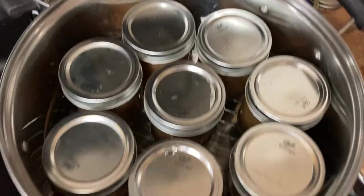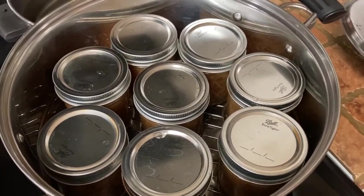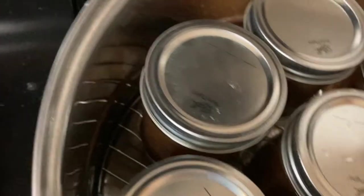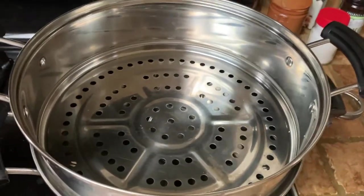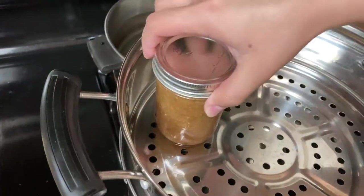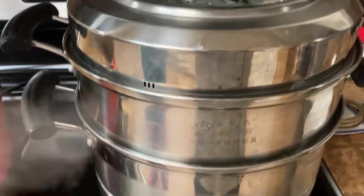The jars get placed in the steamer. We like to put a little grate — some kind of a round rack — to elevate the jars from the bottom so the glass doesn't touch the bottom of the pot. Any small steamer rack would work. This is a multi-layer steamer so you can use several layers if your pot is tall enough. For jam we use pint-size containers — they're not that tall so it works perfectly. Now that's the second layer of jars — see them in there, nice and cozy.